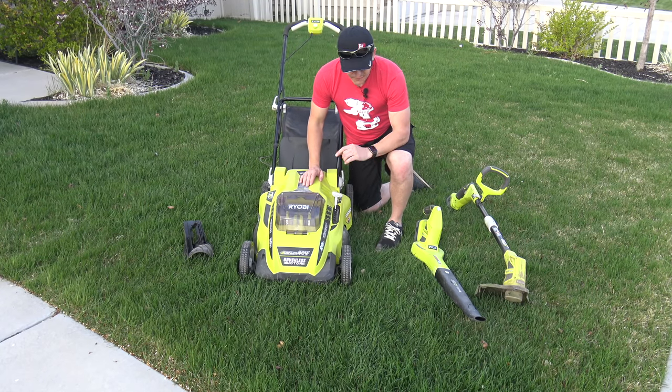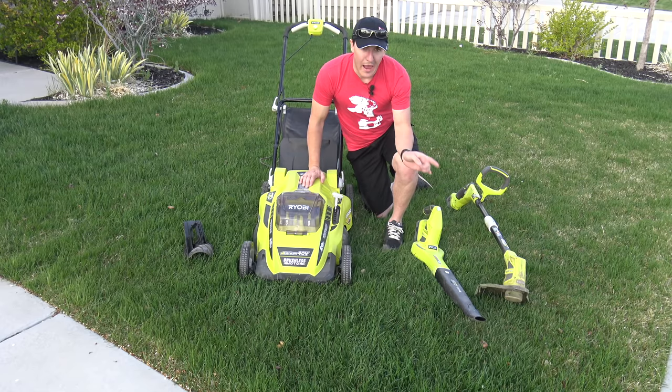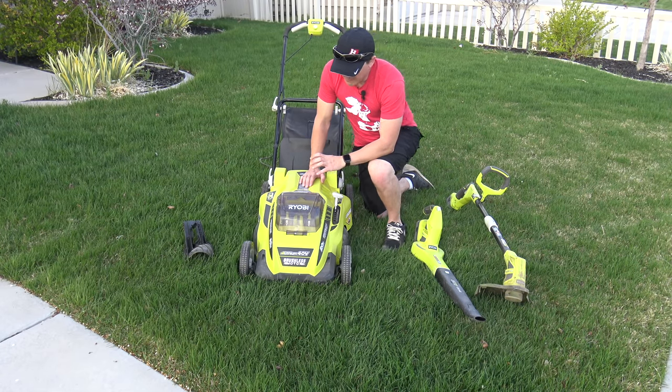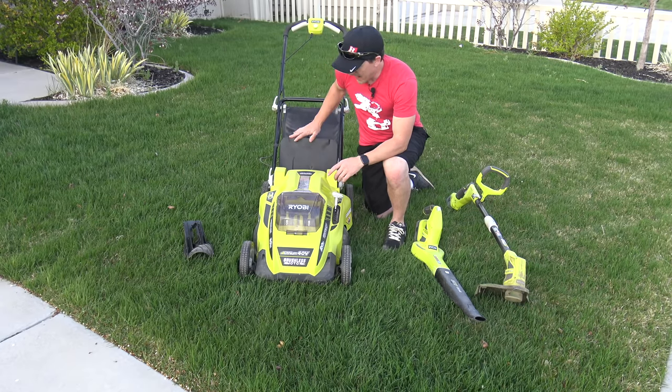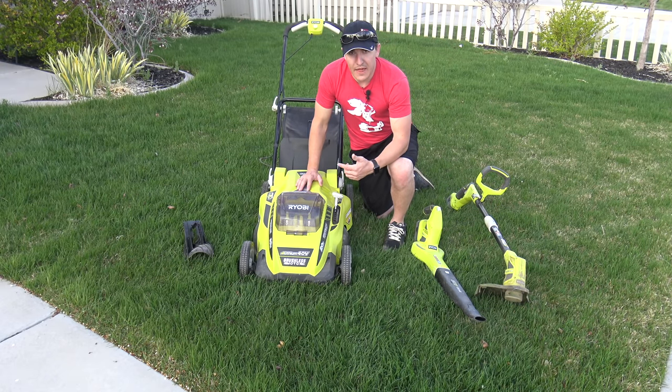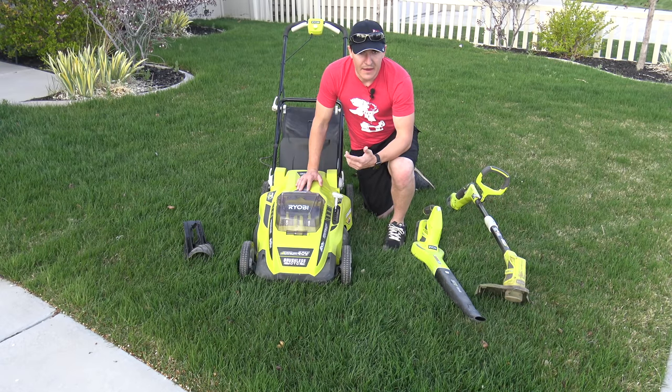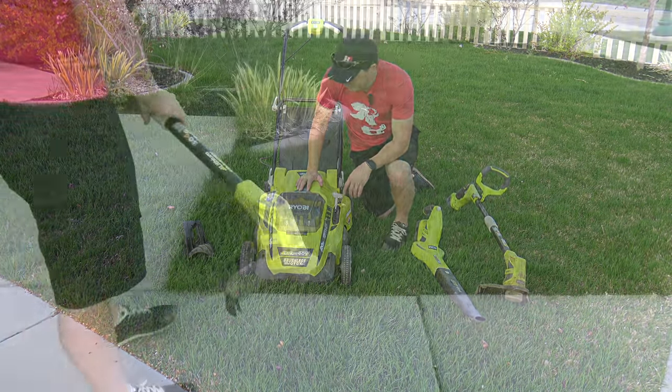The first thing I like to do is to edge — just a personal preference. That way, when I come back with the lawnmower and bagger, it's actually picking up some of what was cut along the edge, and then the blower doesn't have as much to do. So personal preference: I prefer to edge first, and we'll go ahead and show you that.